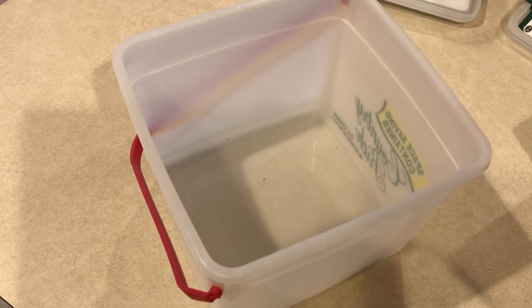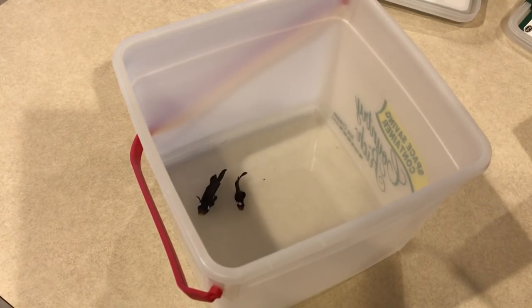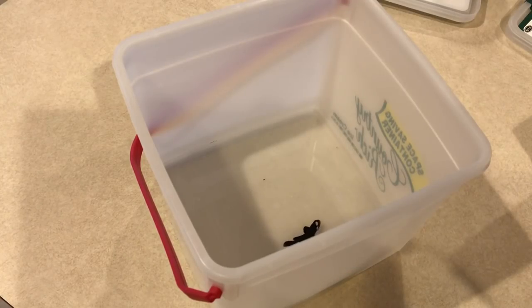That guarantees there's no ick on these fish or in the water. Then I'll give them a freshwater bath in another container to get the copper solution off their bodies, and I'll acclimate them to the main display tank water. That's being safe — that's what you should do every time.